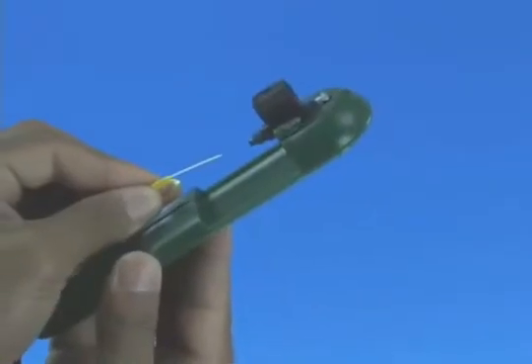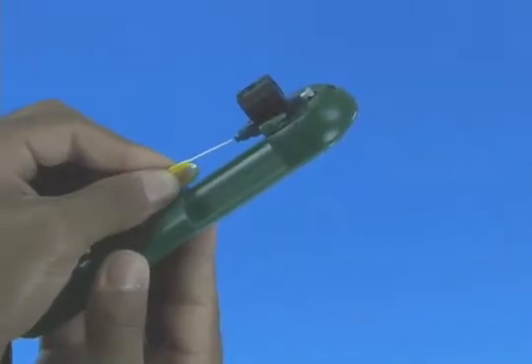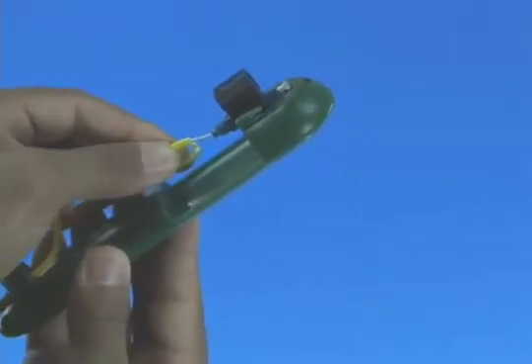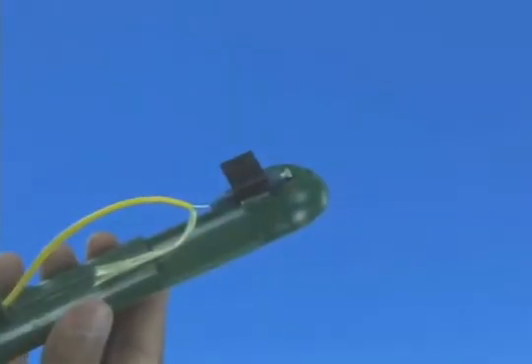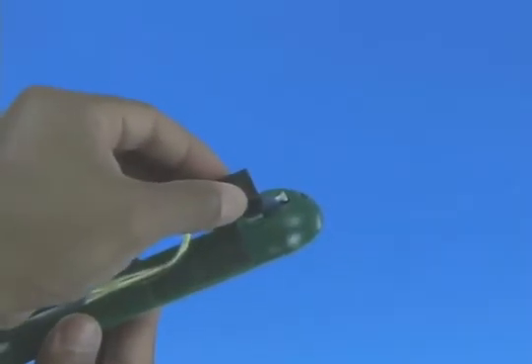Option A: Termination without the use of a visual fault identifier. Insert the fiber slowly into the rear of the connector until a connection is made. Make a bend in the fiber to maintain connection. Squeeze both sides of the wedge clip to release the wedge.